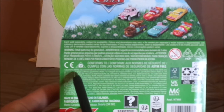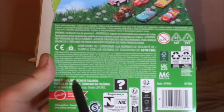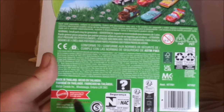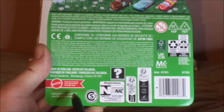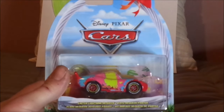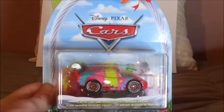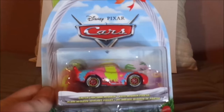2023 Mattel, made in Thailand, Mattel logo, empowering the next generation through play, Disney slash Pixar, Chevrolet, www.disney.com slash cars. And now, without any further ado, let's dive right into the unboxing. I'll be back after this has been unboxed.